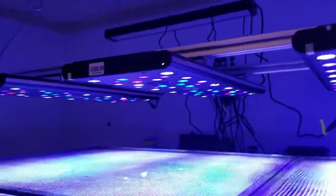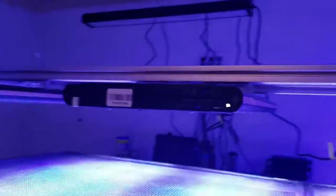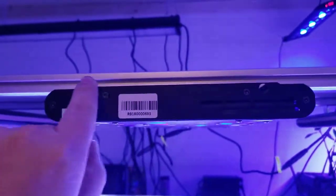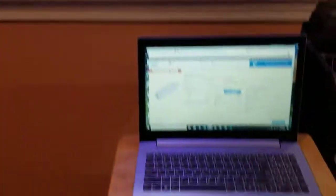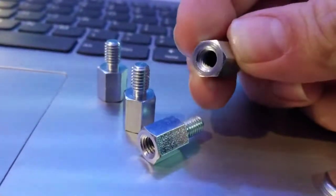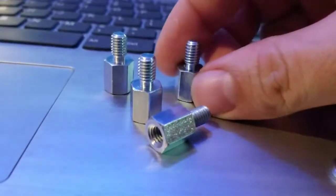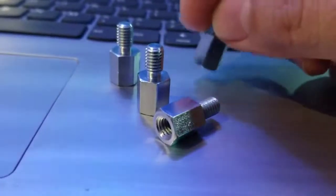They're maybe only about five millimeters in length, and it's not long enough to get over this hump here — there's a little rise — and then thread into a T-nut for this aluminum. So what I had to do was purchase what's called a standoff, and these are them. These are M6 standoffs, threaded with female thread on one side and male thread on the other. The spacer length on this particular one is 10 millimeters, or one centimeter.